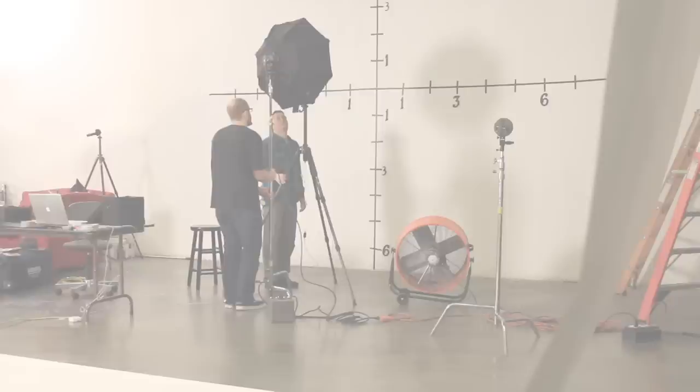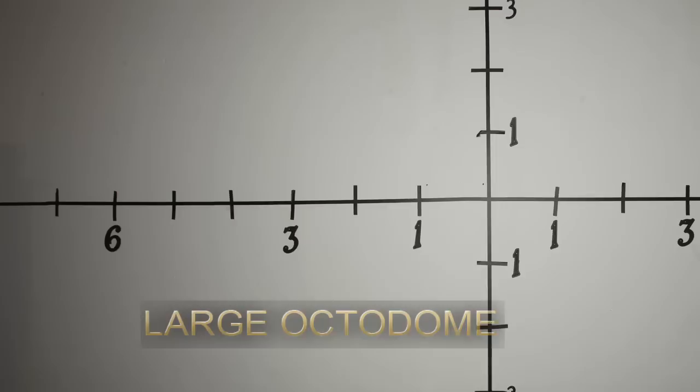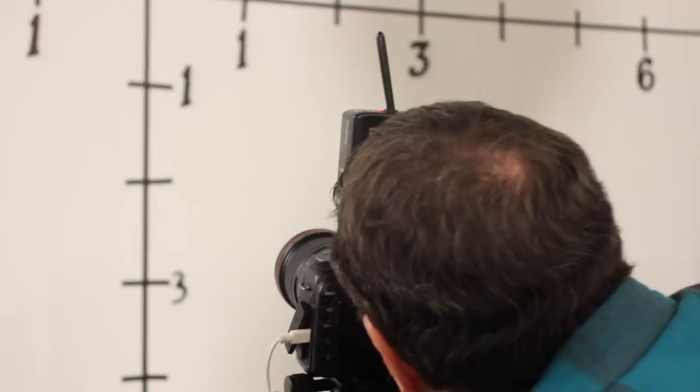Here's a small octodome and it covers about a 12-foot radius with a one-stop falloff. The medium octodome also covers a 12-foot radius with a one-stop falloff. As large as the large octodome is, it still covers a 12-foot radius with a one-stop falloff. The different sizes of octodomes don't cover a different area — they all cover about the same area, a 12-foot radius with a one-stop falloff. Larger boxes don't cover a larger area. We learned this very same principle with softboxes when we did the same test. The difference is in the quality of light.